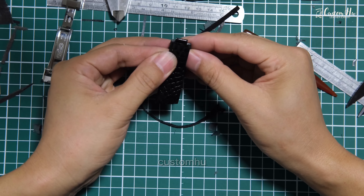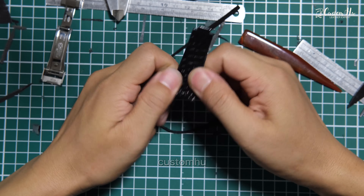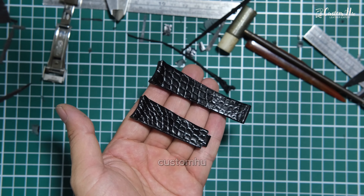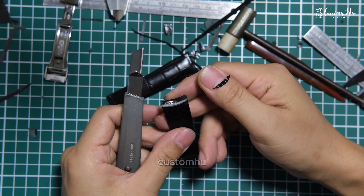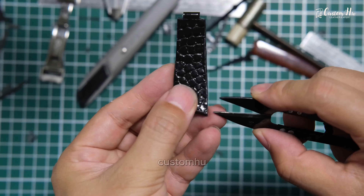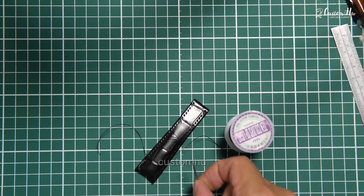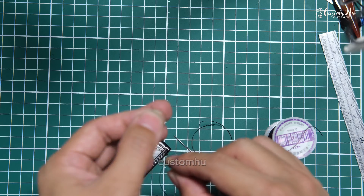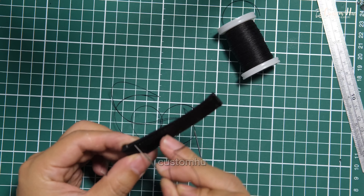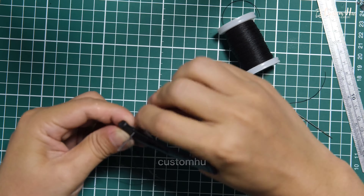It's not easy to make a strap and every step of the process must be taken with the utmost care. There are also some special watches that require a bespoke strap — for example, the Patek Philippe Nautilus collection, the Vacheron Constantin Overseas collection, and the Cartier collection. Most of their special shapes are not universally adaptable, but we can customize straps for even the most complicated models.